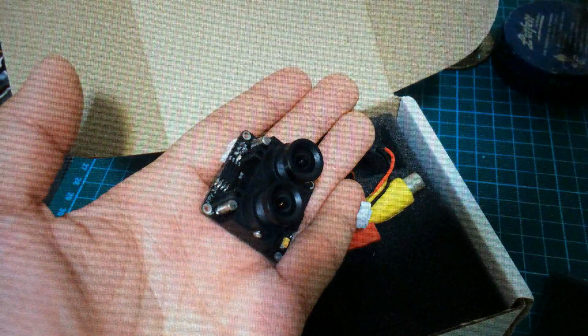Hi everyone, today I'm going to show you something interesting about FPV. It's called the 3D FPV camera. I ordered it online and it came from Russia. Out of the box it looks like this.